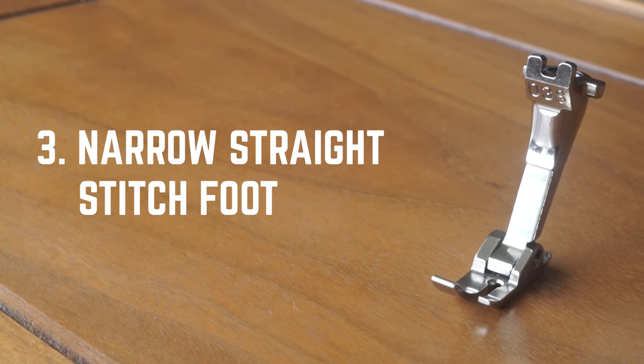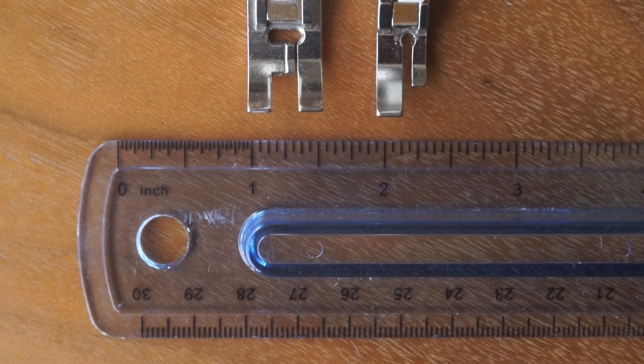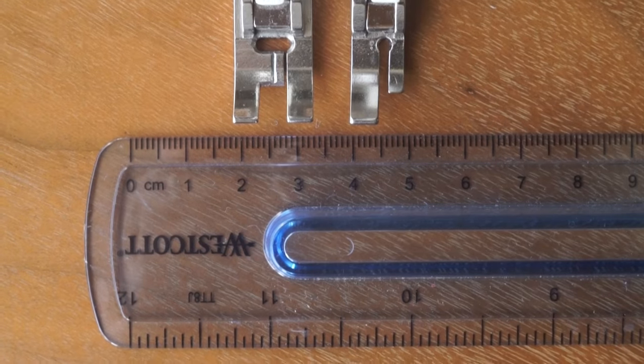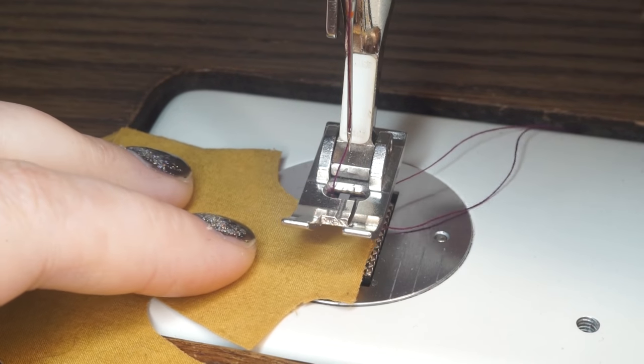This is just a more narrow version of your standard everyday straight stitch foot. Your standard straight stitch foot is almost twice the size of the narrow one. It's so much easier to see what you're doing if the sewing machine foot isn't covering your entire project.